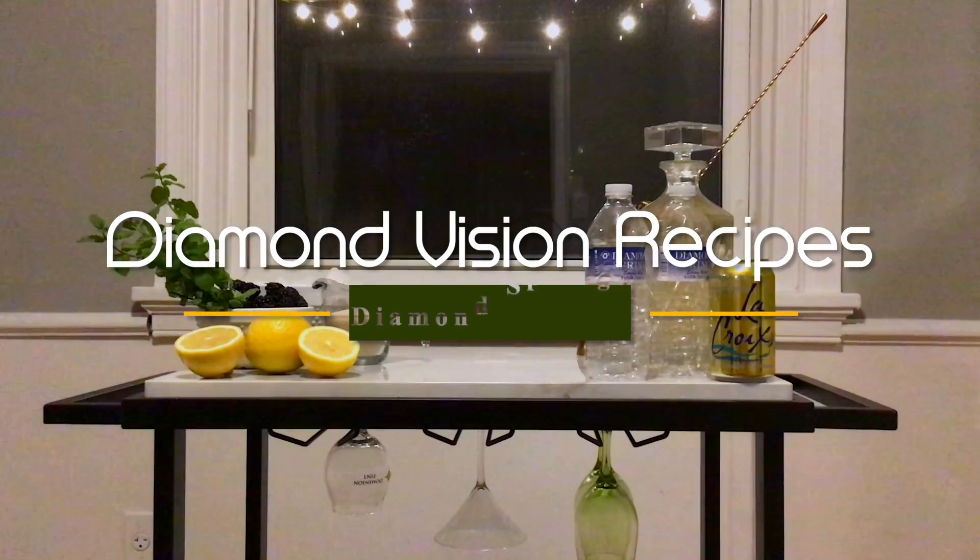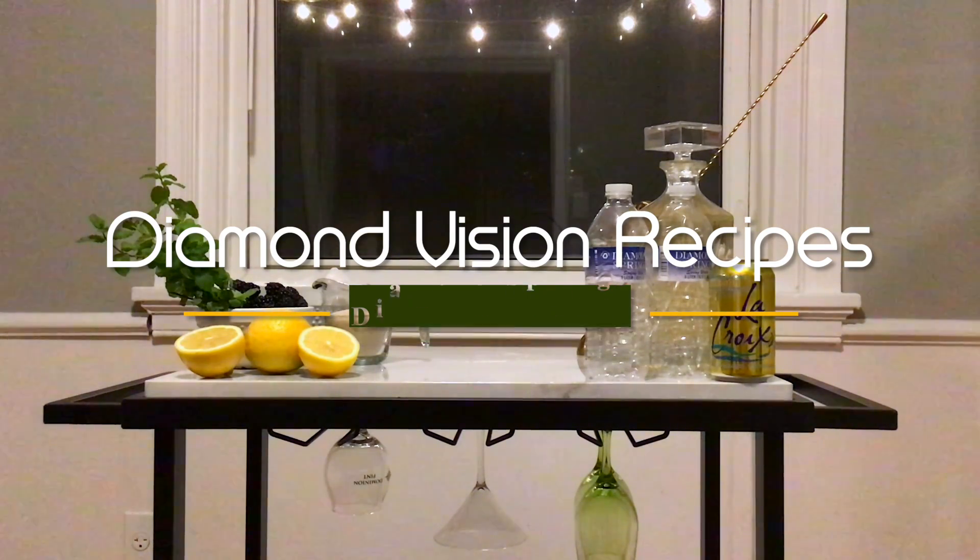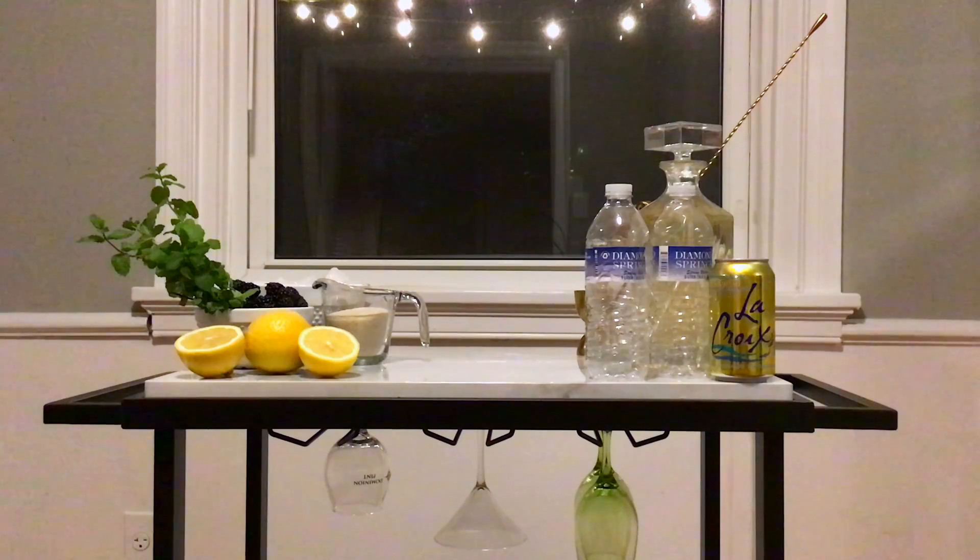Welcome to Diamond Vision Recipes by Diamond Springs. Good evening. Today we are making a locally sourced diamond cocktail. Let's get started.